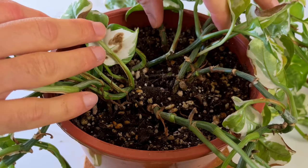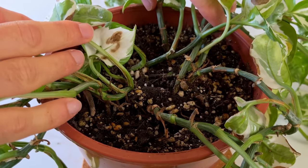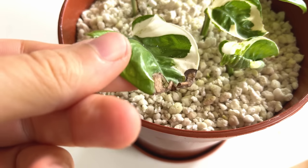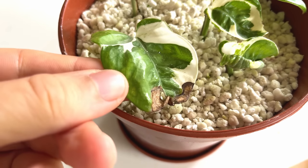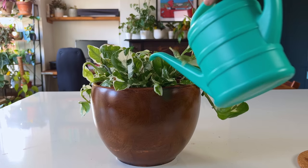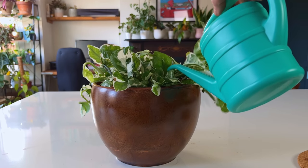Watering the plant before taking cuttings can also help reduce stress on the plant, improving its overall health and vigour. A hydrated plant is less likely to experience wilting, leaf drop, or other signs of stress, making it more resilient and better able to recover from the shock of having cuttings taken from it. All you need to do is give the plant a good drink the day before propagation day.